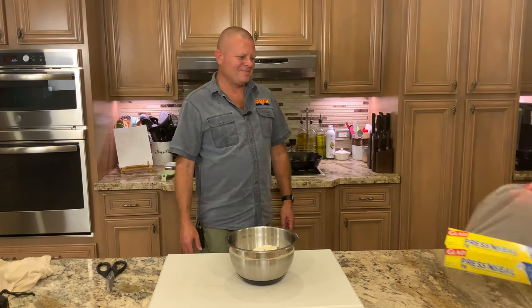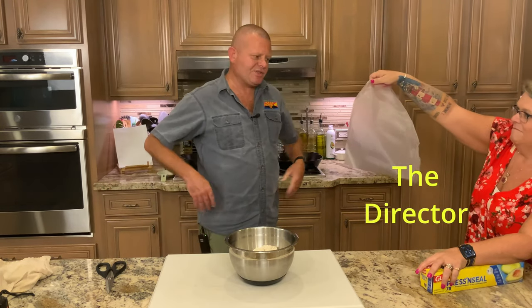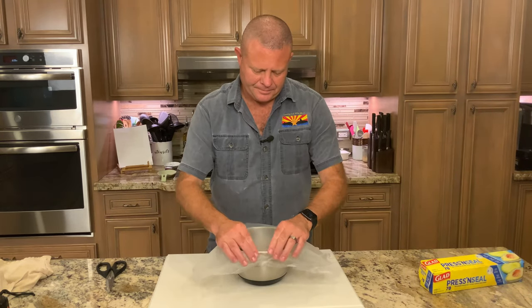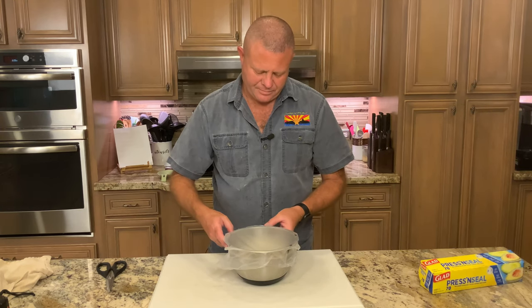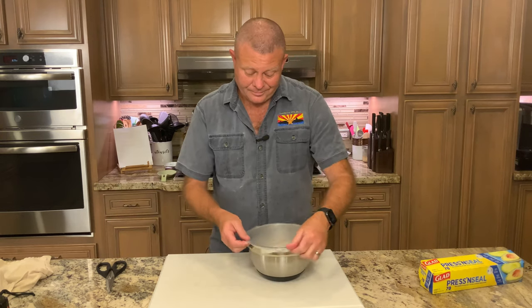We're going to get it covered with some press and seal. Have a competent person get you a piece of press and seal — that was the director. Gently cover it. Treat it with respect. See you tomorrow.